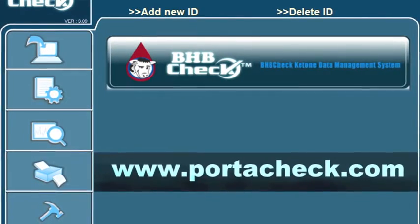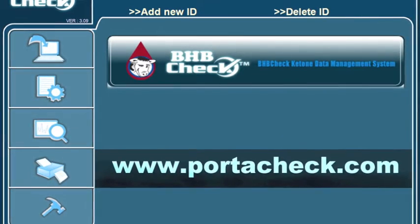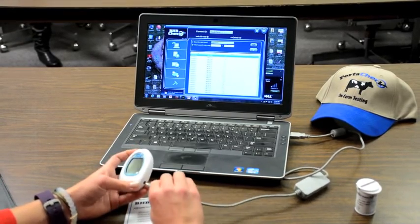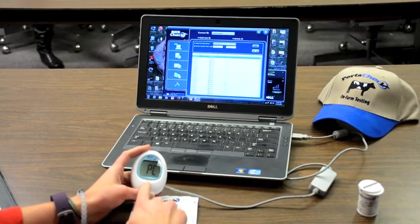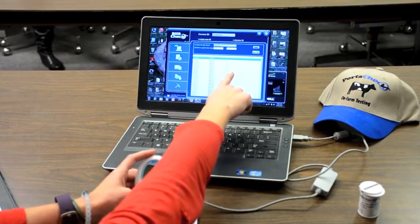Download the BHB Check ketone monitoring software from the Portacek homepage, www.portacek.com, and connect your meter to the computer using the BHB Check cable. The meter will read PC, and up to 450 test results can be transferred. The data will download in the form of date, time, and BHB reading.